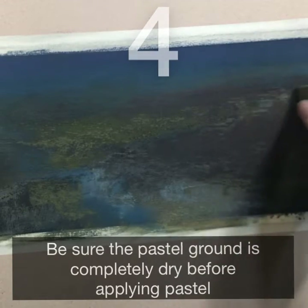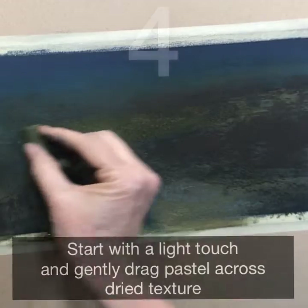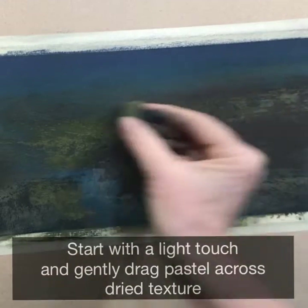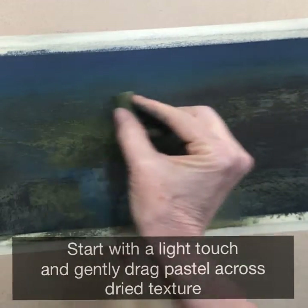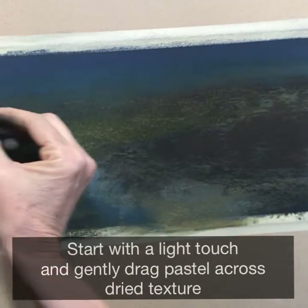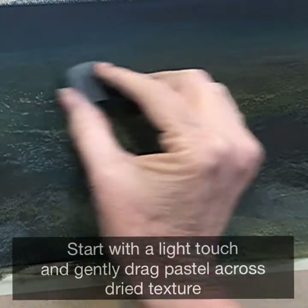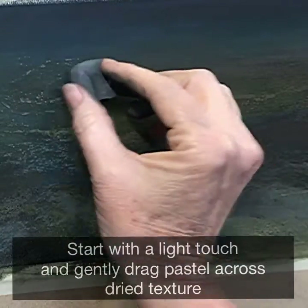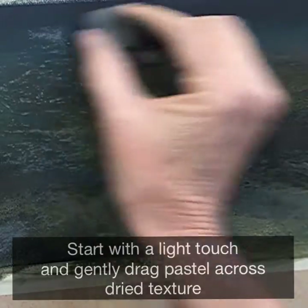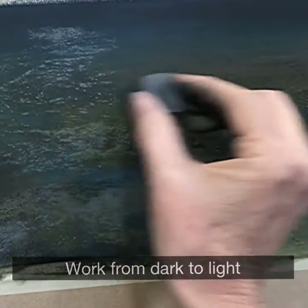Now the fun begins — starting dark to light just with a very light touch. You can drag the pastel across the textures that you've created and just see what happens. It's really fun to see how the textures evolve, and if there's something that isn't working or you've got the wrong color on there, you can blend it down and try something different.